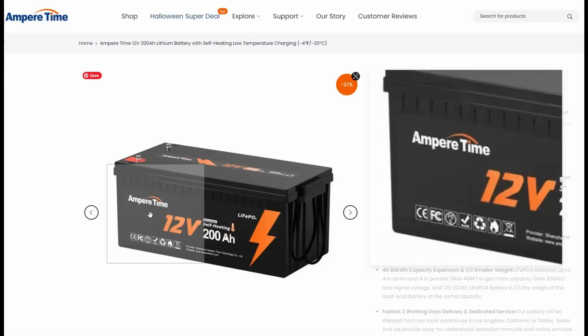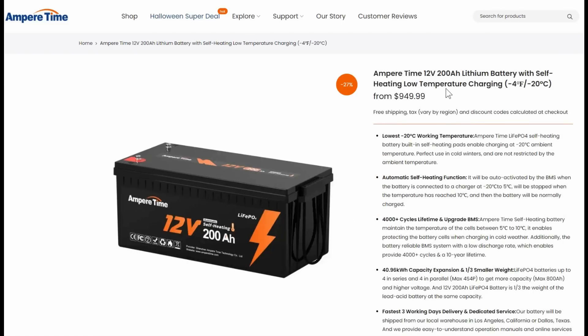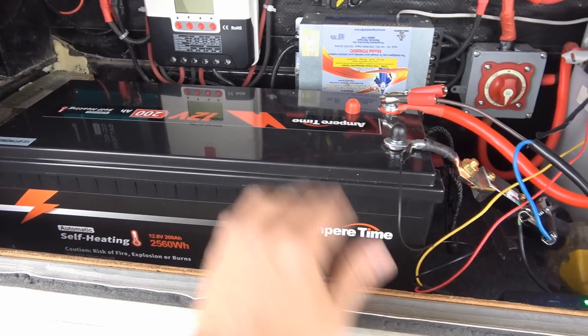In this video I'm going to go through and check out the charging and discharging rates, do a capacity test to make sure it is 200 amp hours, check out the heating pad function, and pull it apart to take a look inside and see how it's constructed.